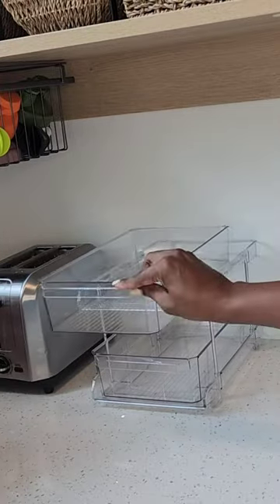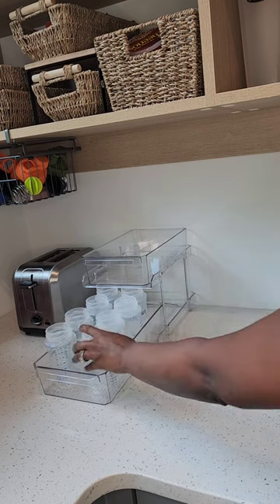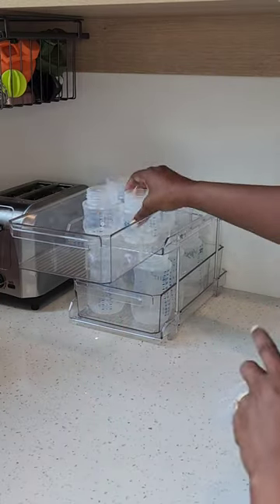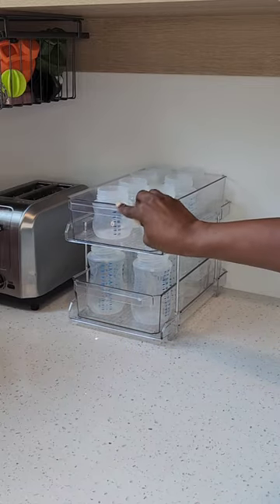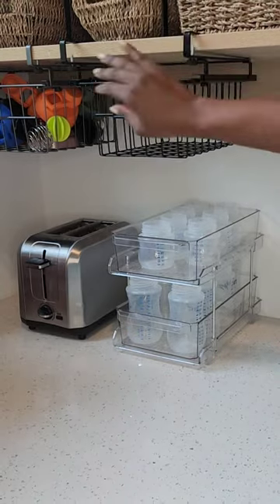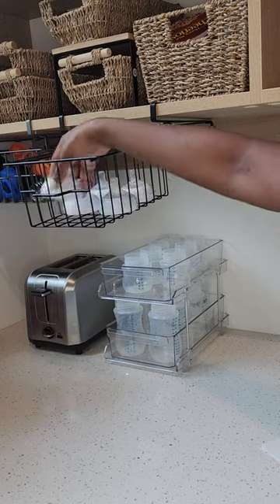I want my baby bottles to be easily accessible here in my pantry instead of my cabinet. I love this two-tier acrylic pullout organizer — you can use this for so many things around your home. I like that it holds both sizes of bottles that I have, and I also got another under-the-shelf pullout for my tops.